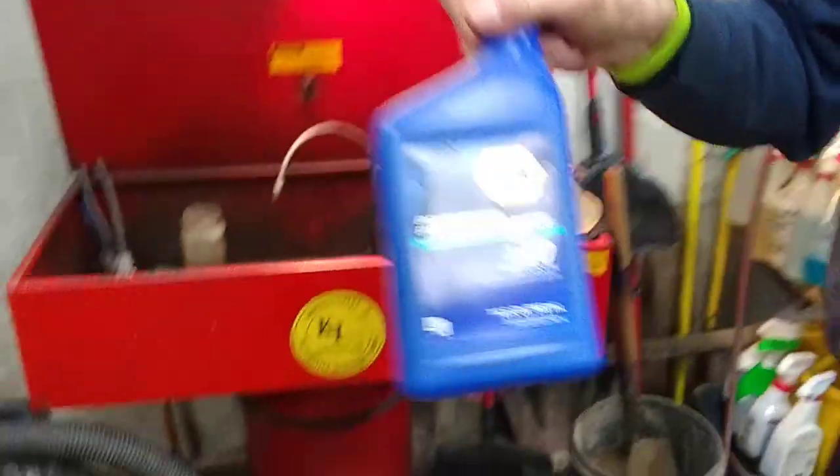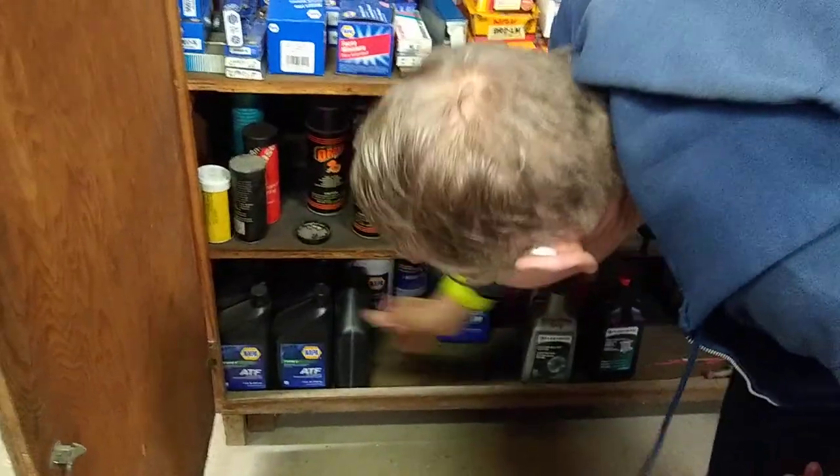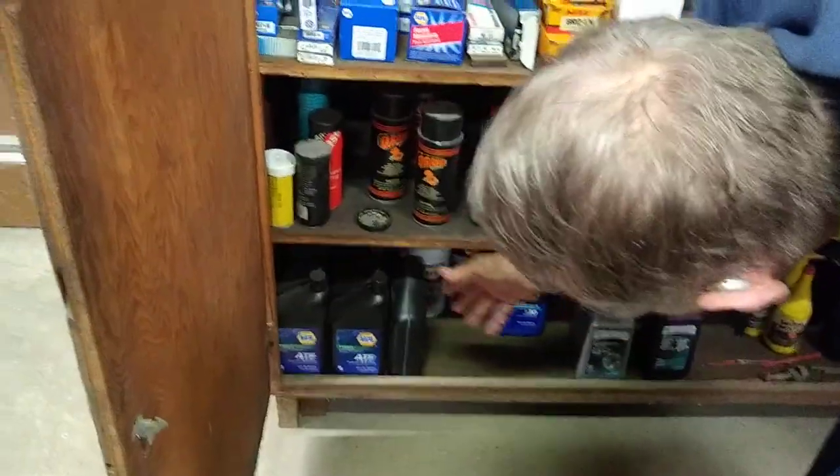It just sits right on the container. SAE 30 — right there, right there. And we get it from NAPA. It says NAPA right on it.